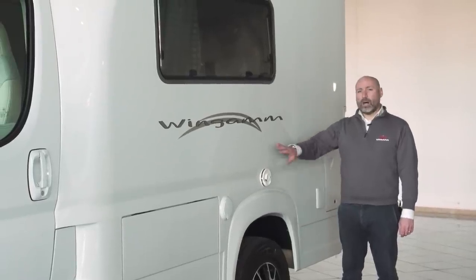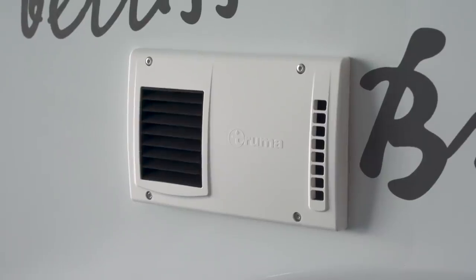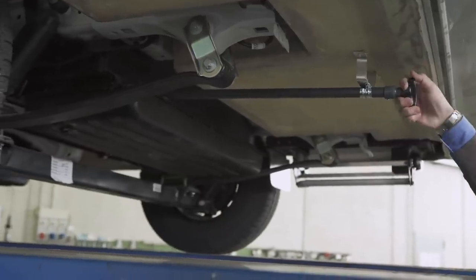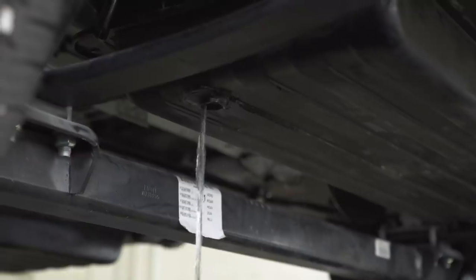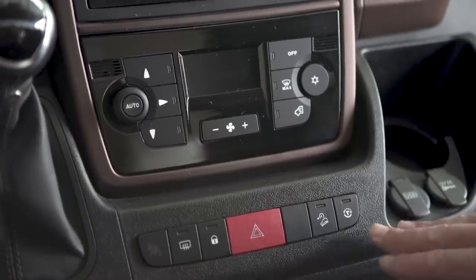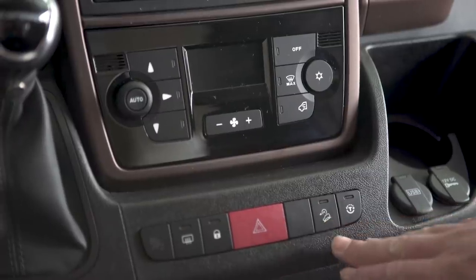In the middle of the vehicle you'll find the Truma Combi gas and electric hybrid heating system. However, you can also request the option of a diesel heater if you wish. Wingham has an underbody water tank system with an opening valve to release the water. In addition to a second airbag, the vehicle also features traction control and hill descent control.